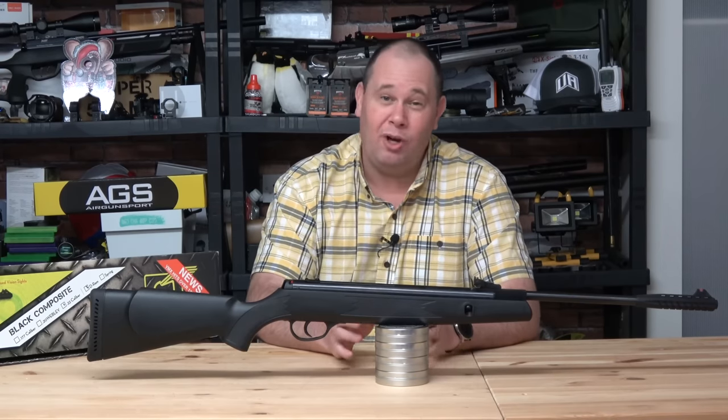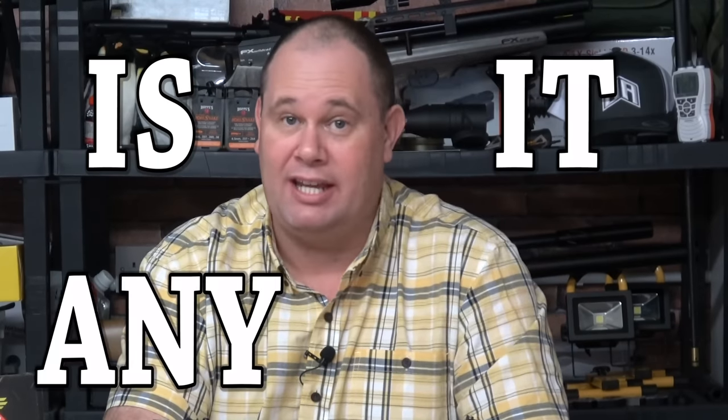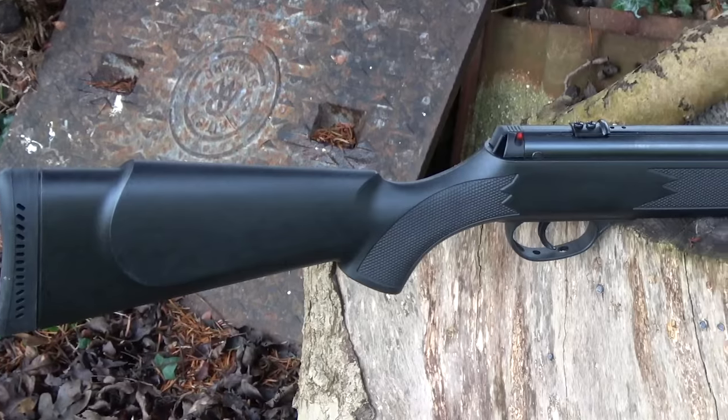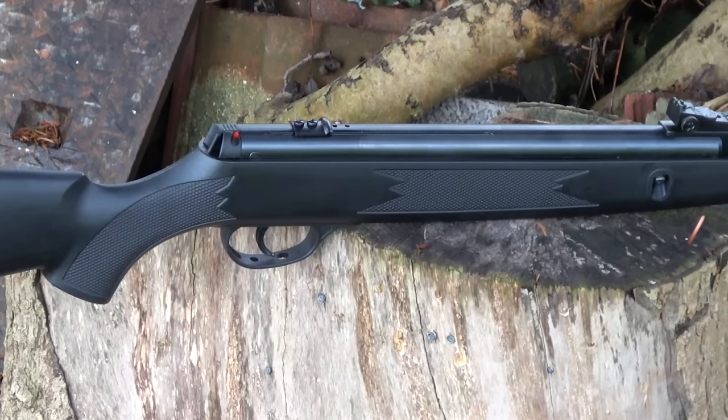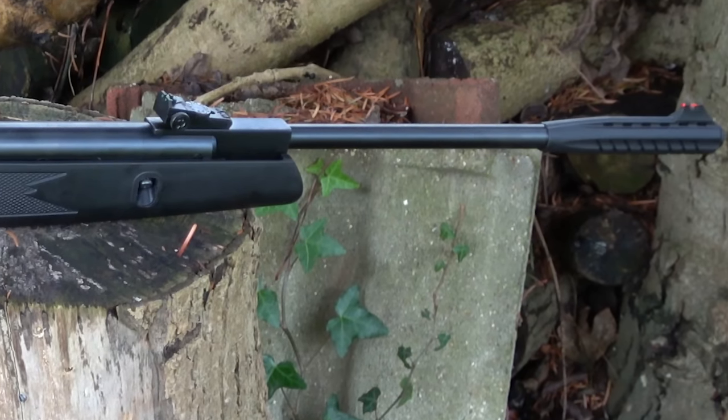I'm not here to give you a history lesson about Webley. What you want to know is, is this gun any good? And I'm going to tell you. Mine is 177 caliber and it's 108 centimeters long, of which 42 centimeters is the barrel, and it weighs unscoped 6.4 pounds.